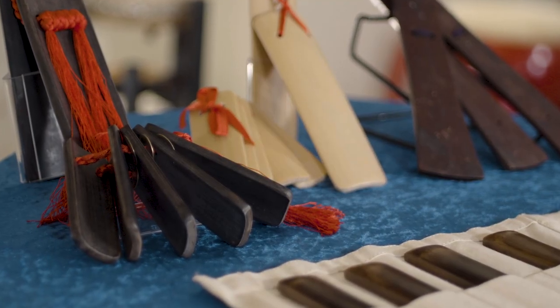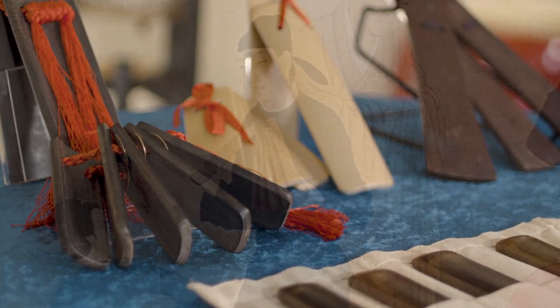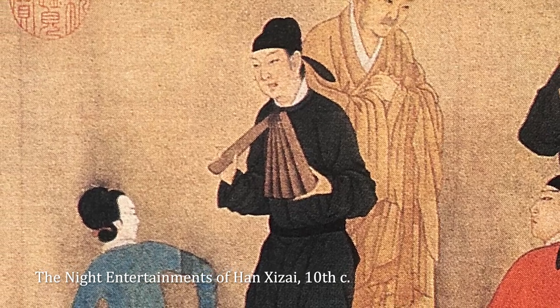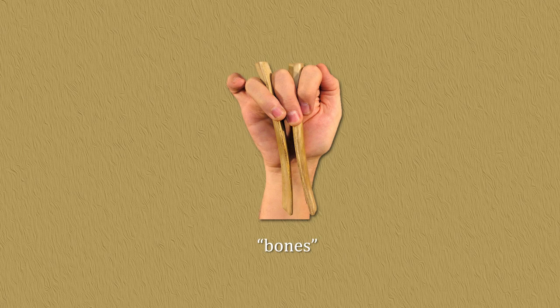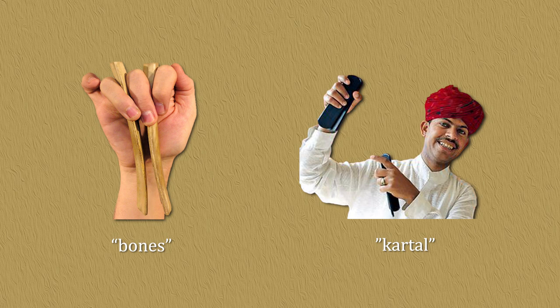Today I would like to introduce clappers, which is under the category of wood in Ba Yin, the ancient Chinese musical instrument categorization system. Handheld clappers are percussion instruments known as ban in Mandarin Chinese. They are made of either wood or bamboo. Similar instruments are bones, found in North American folk music, and Katao in Rajasthani music in India.